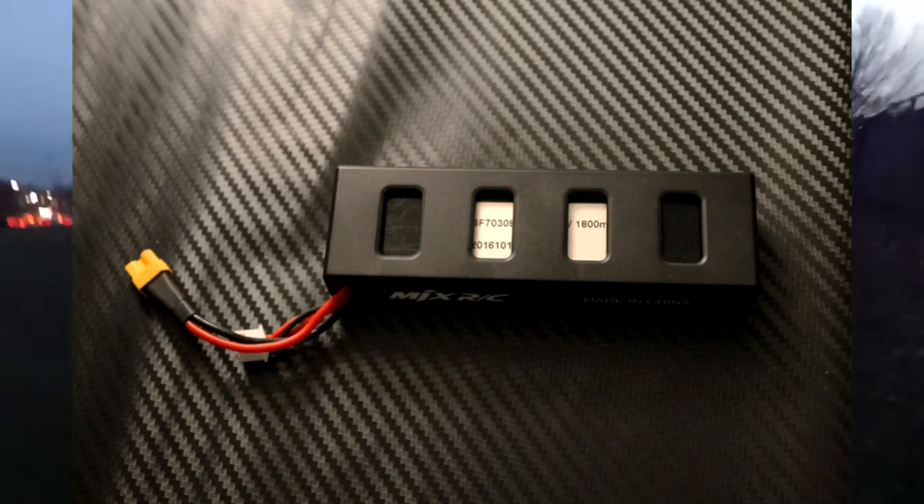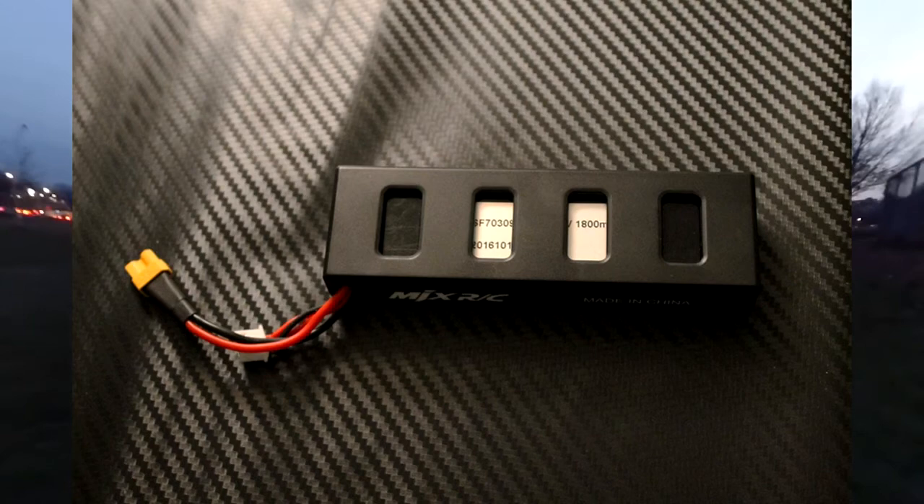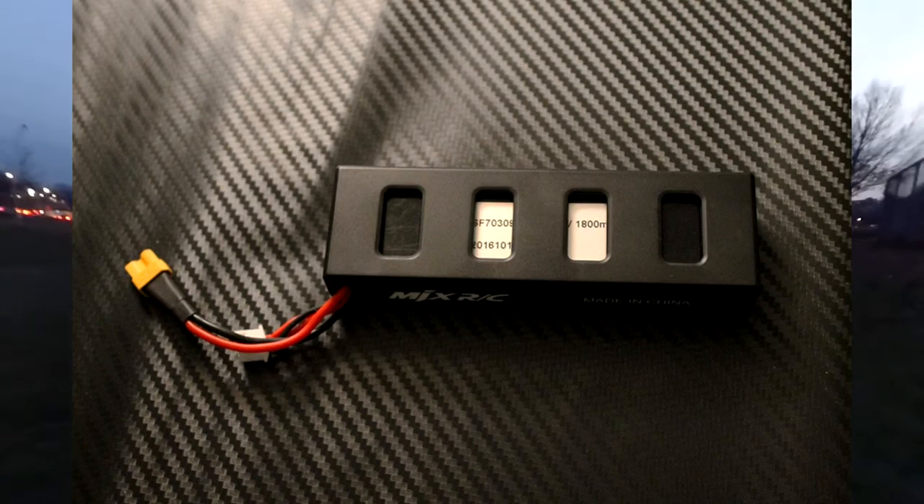The battery looks proprietary in its case, but that's really not the case. You can use any 2-cell battery that fits in the battery bay and has an XT30 connector. It's not the most common connector type, but I like it — it fits snugly and keeps things stable compared to a JST connector. JST connectors on 2S batteries feel flimsy; this feels more hobby grade. You might have to shop around a bit, but I'll try to find a good replacement battery and let you guys know.